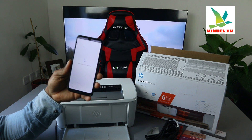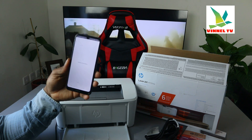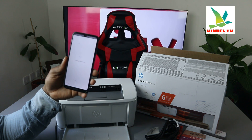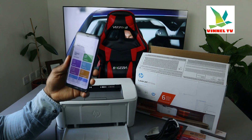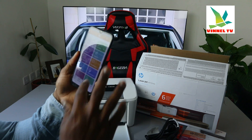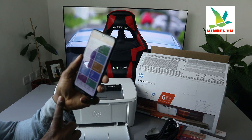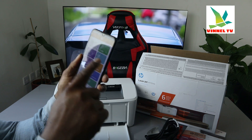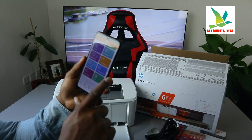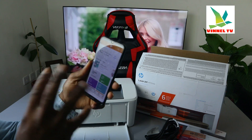It's connecting to HP service and getting the necessary information. This is the HP Smart app. You can see options: instant ink, supplies, printable shortcuts, mobile files, camera scan, help and support, print photo, print document, printer, scanner, and copy.